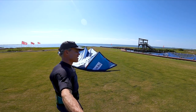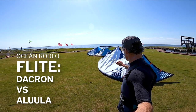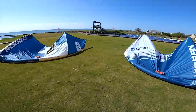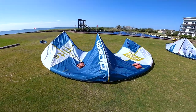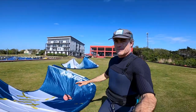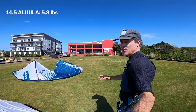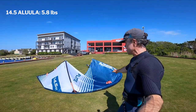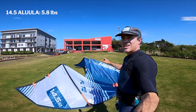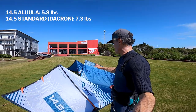What's up everybody, Matt Nuzzo here at Rio. I'm gonna test out a couple kites today — people have been asking for this. We've got the Ocean Rodeo 14.5 Flight standard construction and the Ocean Rodeo 14.5 Alula construction. The Alula is super lightweight at 5.8 pounds for a 14.5, which is super light. The standard construction Flight 14.5 with regular Dacron comes in at 7.3 pounds — most 14-15 meter kites are in the 10-pound range, so this thing's light to start with.